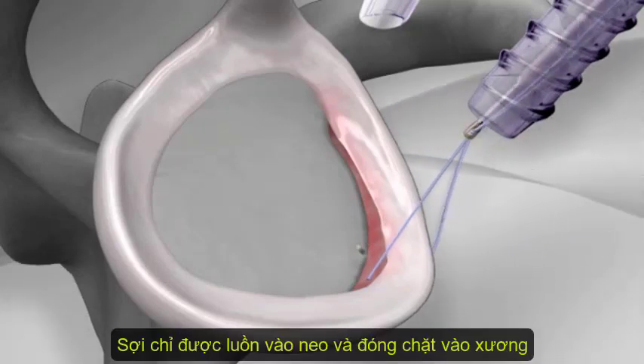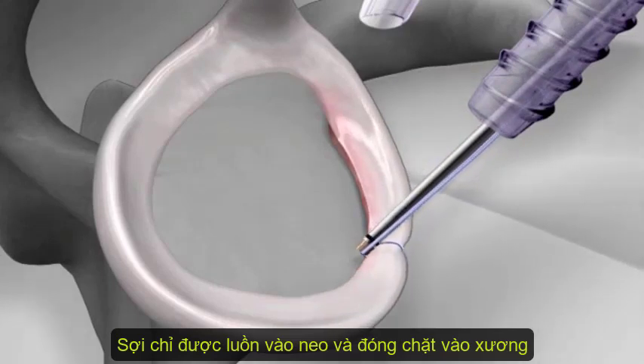The sutures are fed through a knotless push lock anchor, and the anchor is hammered into the socket, securing the labrum to the bone.